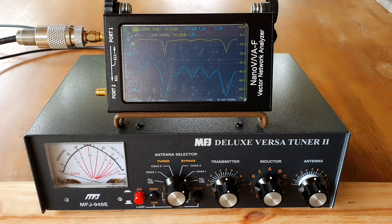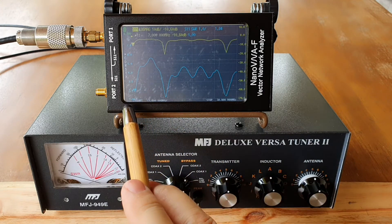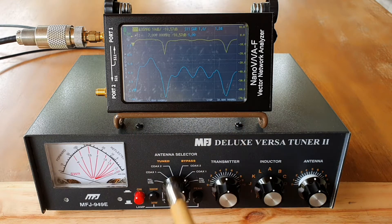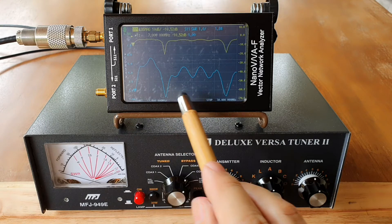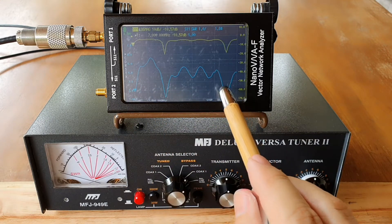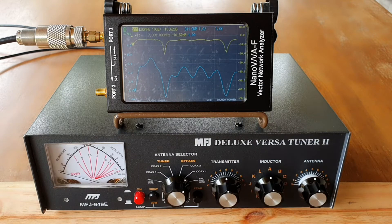The off-center fed dipole is a multiband antenna, as you can see here on the plot. The span is from 7 MHz to 30 MHz, and you can see the dips here. There are three dips: one somewhere in the 7, one somewhere in 14, and one somewhere in 28 MHz. Those are the frequencies that this antenna can be used even without a tuner, because it already gives quite an acceptable SWR.